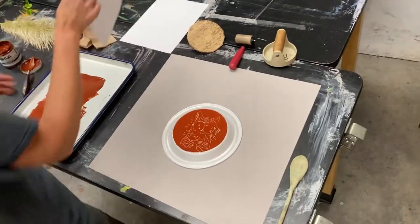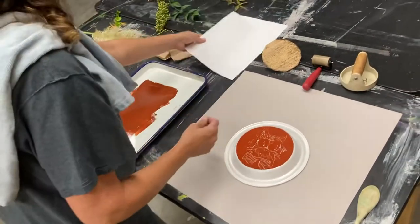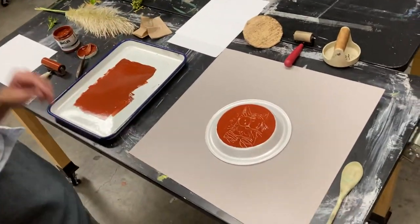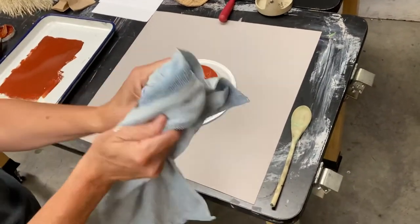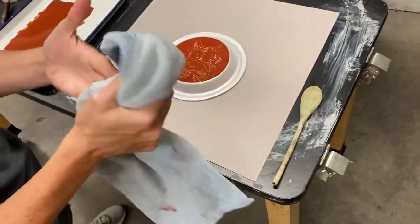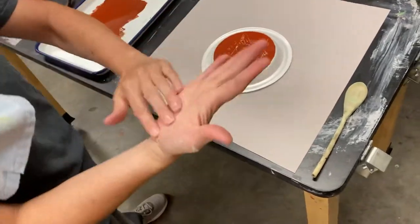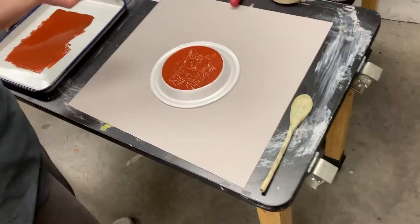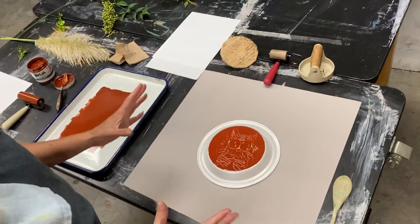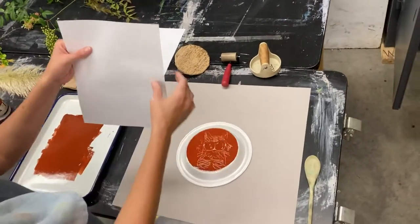I've got here some computer paper. Before you touch anything, always make sure that your hands are clean. I make sure I rub and test that I don't have anything on my hands. I don't want fingerprints on my paper, because nothing's worse than a beautiful print that you get fingerprints on. Okay, so I know my hands are clean.